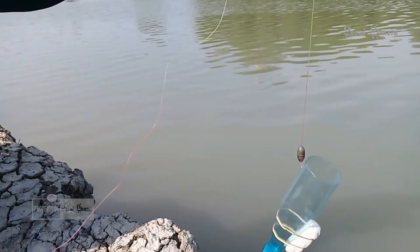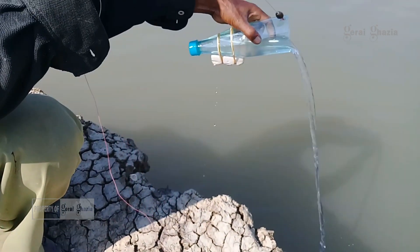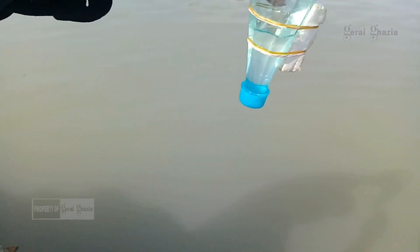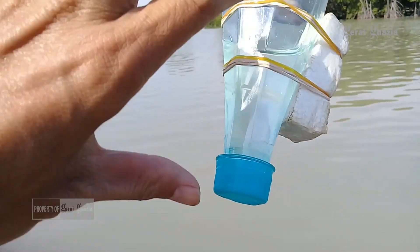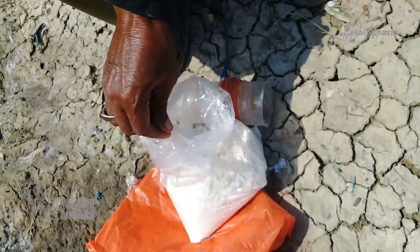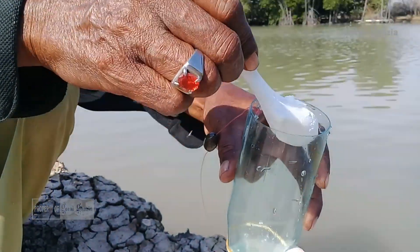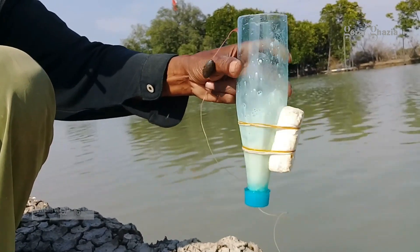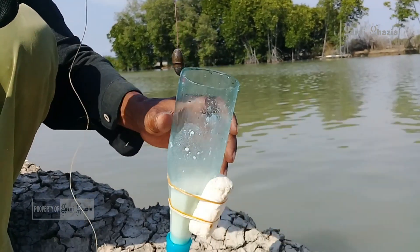Saya akan langsung mempraktekkan cara kerja umpan untuk memancing ikan belanak. Kita ambil air, botol kita masukkan air seperempat dari botol ini saja. Kemudian tepungnya 1 sendok, masukkan ke dalam botol tersebut, kemudian kocok. Ini adalah tepung terigu. Sudah, langsung lempar.